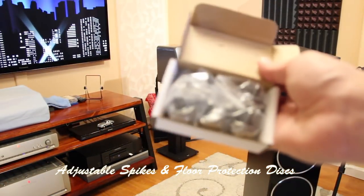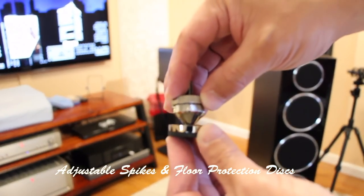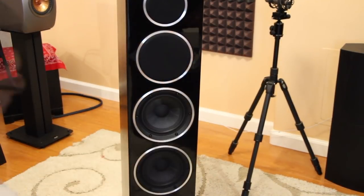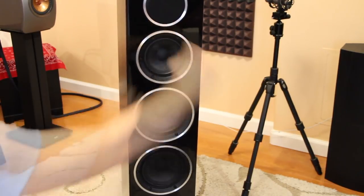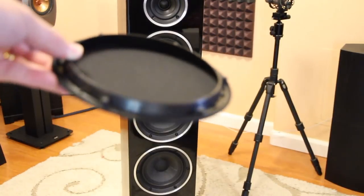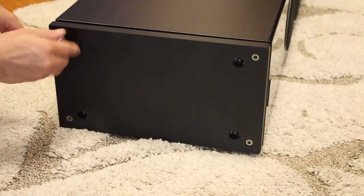These are the floor spikes and protection discs — very good quality, very solid. Let's take out the grill. It's very nicely done. This is my favorite grill design because I don't like ugly holes all over the front baffle. It's acoustically very transparent as well, so very nice.